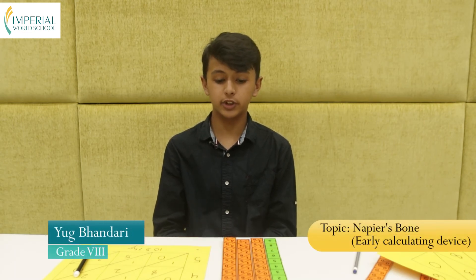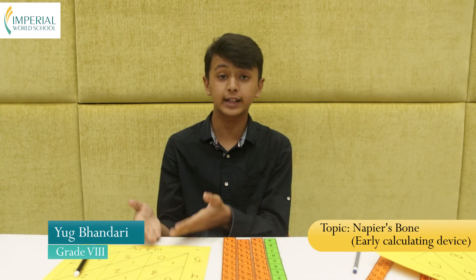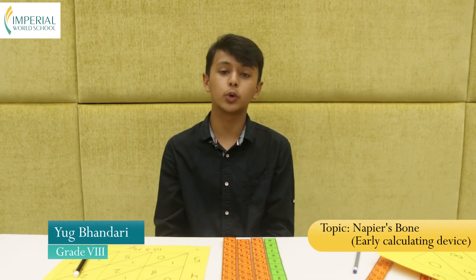So this was it for the practical part. I hope you all enjoyed this video and learned something about Napier's bone and how to do calculations with it. Thank you so much for watching the video.